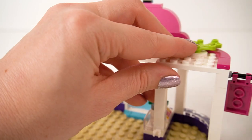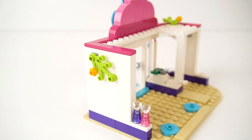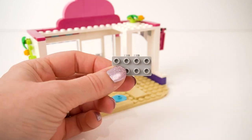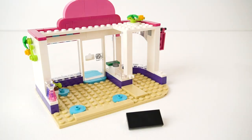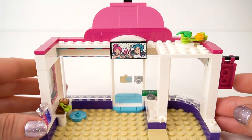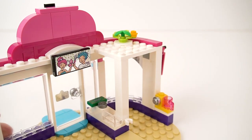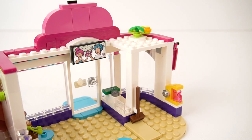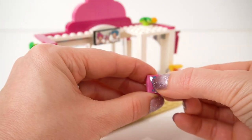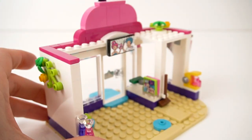And we're adding some foliage — could be a butler, they grow everywhere. Beautiful! And Nina has all the mod cons — she has a TV set so that people can watch TV whilst they're waiting for their hair to be done. And I love Nina, she has a coffee machine — she's a girl after my own heart. Well done Nina! And a broom to sweep up all the extra bits of hair that are dropped on the floor. Our last stickers, and they are the Gossip Magazine stickers, ready to go in that magazine stand. Nice!